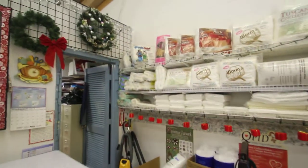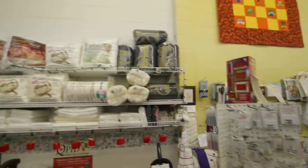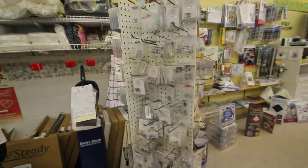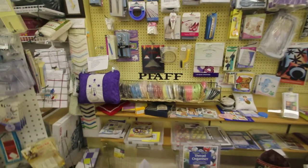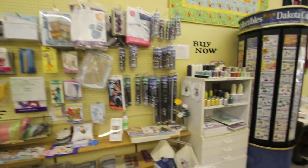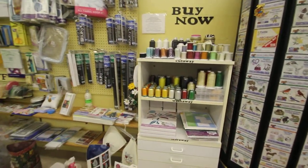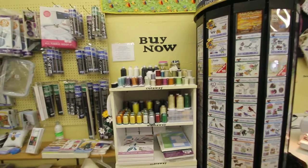Up over here we have lots of batting for the quilter out there, lots of presser feet and accessories. We carry Chenille It and lots of hoops and stabilizers, the best metallic thread, and lots of cotton thread.